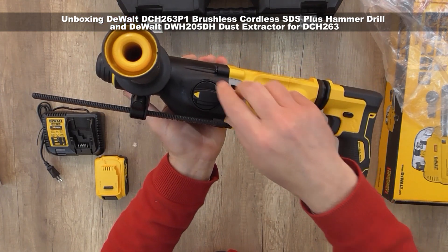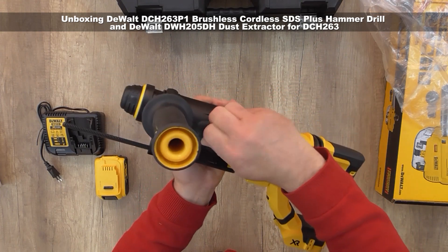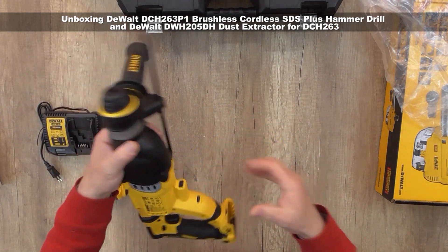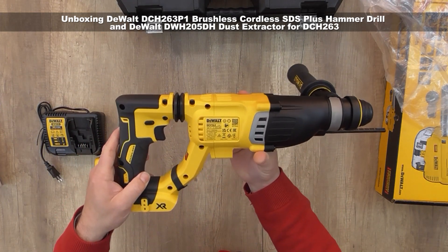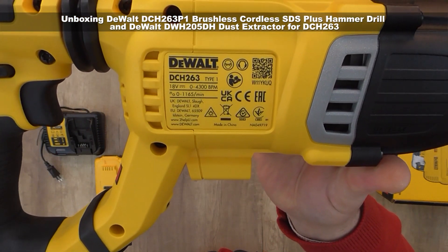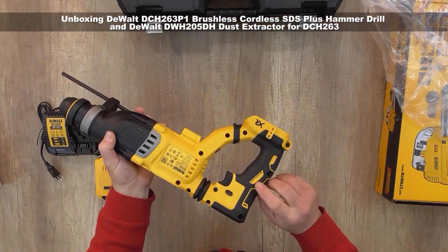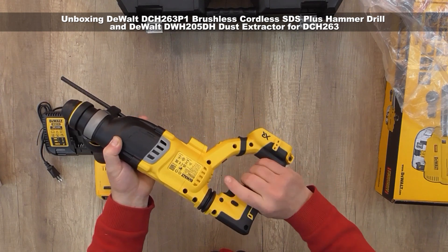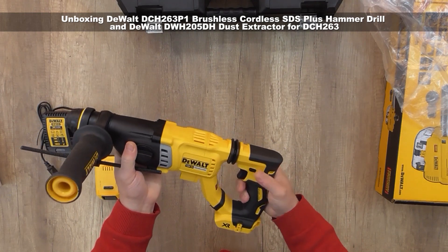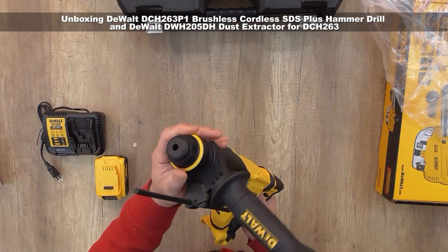The three positions are: drilling, drilling with hammer, and hammering only. It's a brushless model with a comfortable hand grip handle, a quick-grip left-right rotation, and an easy-to-use chuck.